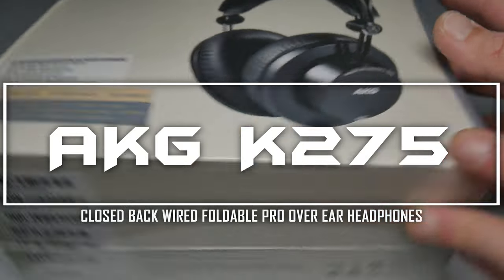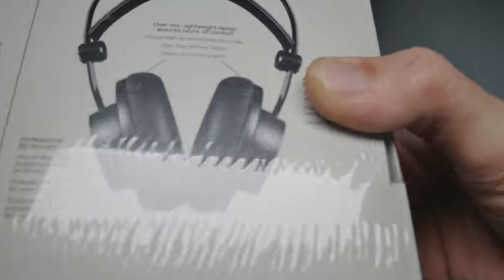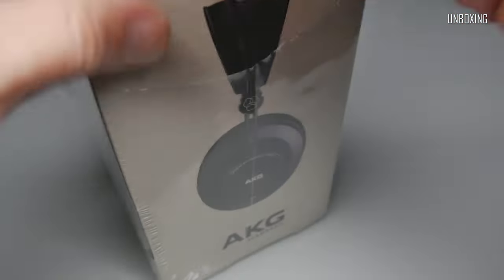Hi everyone, thank you for joining in. I would like to present you my review of AKG K275 Closed Back Wired Foldable Over-Ear Pro Studio Headphones. Without further ado, let's start from unboxing.